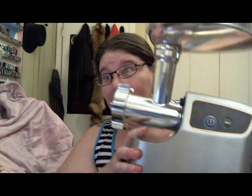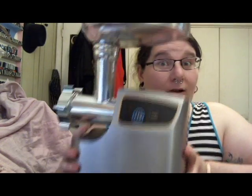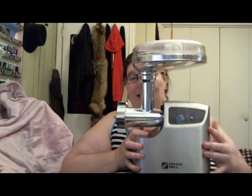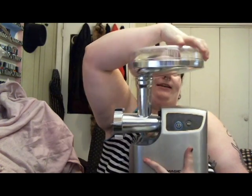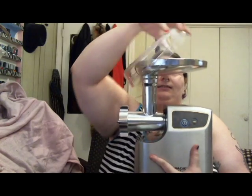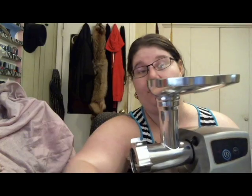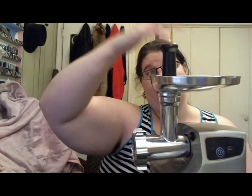Here we go — meat grinder grinding all of the meat! See this piece? It comes off and is a fancy tray, so when you're grinding your meat it goes into the tray. You put your meat in there, use your little pushy thing to push the meat, and it comes out here — all of this meaty goodness.